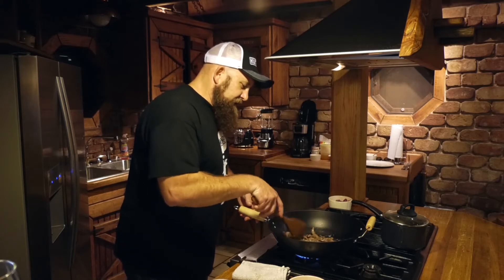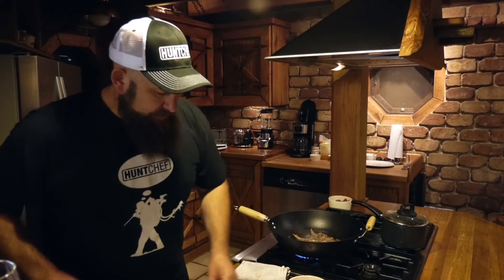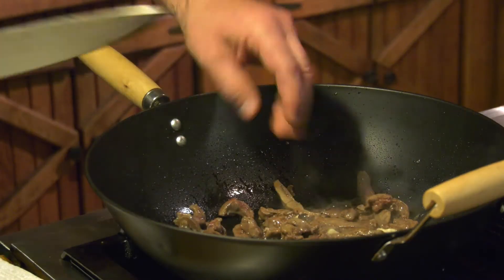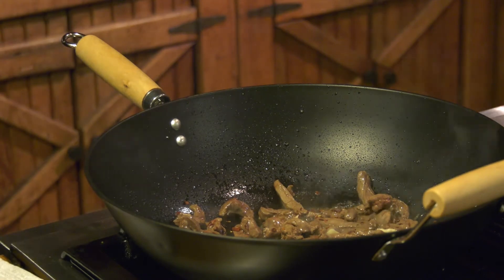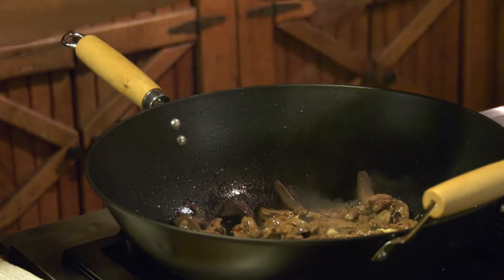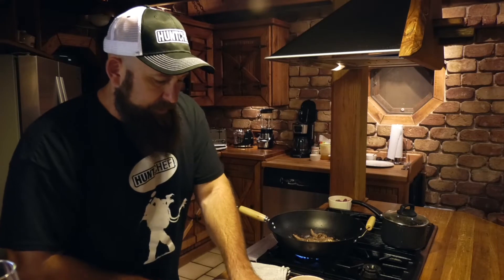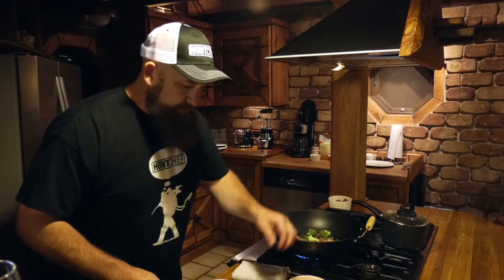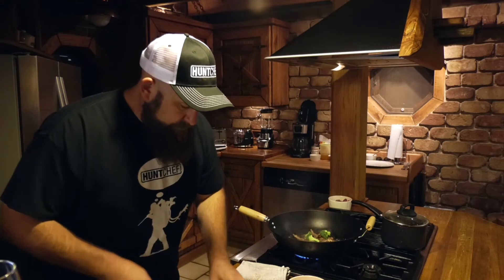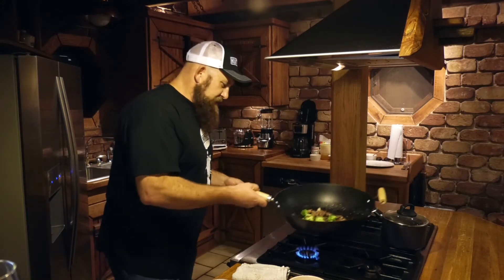Our venison flank steak is just about ready for the next round of flavor. So to this we're going to add a little bit of crushed garlic, and some pepper flake for heat. We've got some ground coriander — the seeds from the cilantro plant — which is going to be great flavor. We've got some broccoli, trim these guys down just a little bit and put that in with the venison. It smells like lunch already.